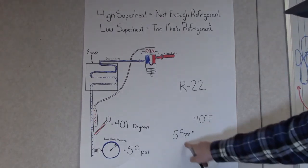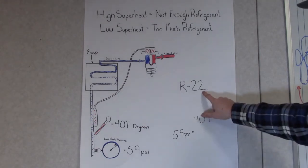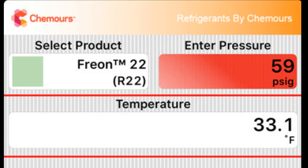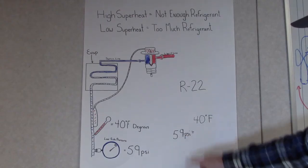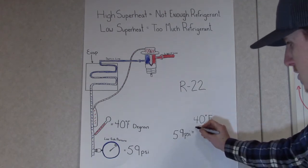Since we can't subtract a pressure from a temperature, we need to get our PT chart to find out what 59 psi is for R22. Once we've taken R22 and 59 psi and correlated it on a PT chart, we find that our temperature is actually 33 degrees.